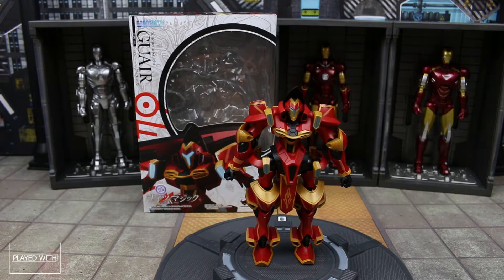Hi there everyone! Welcome to another episode of Played With Toys. Jaime here. Today we are taking a look at a new line of figures — well, kind of a new line. It's like a sub-line within a line. That is the Robot Spirits Tri Side S-K-Guar.